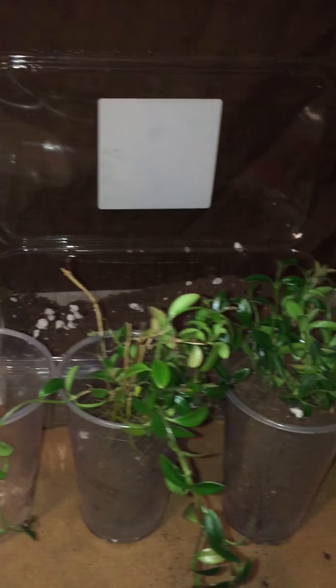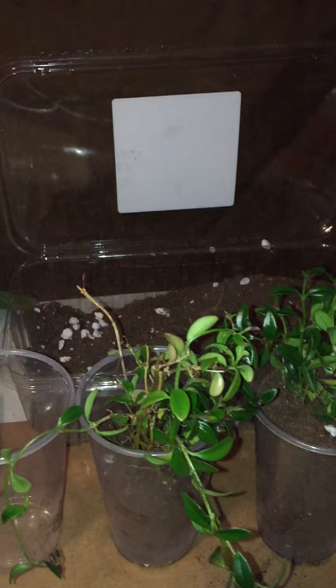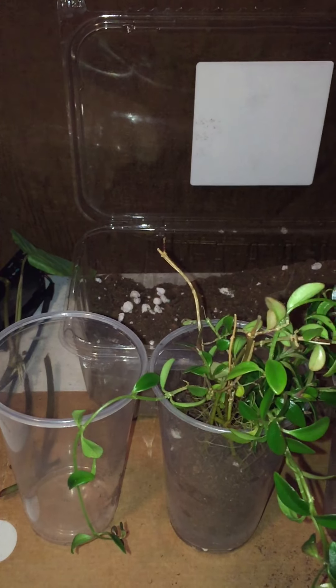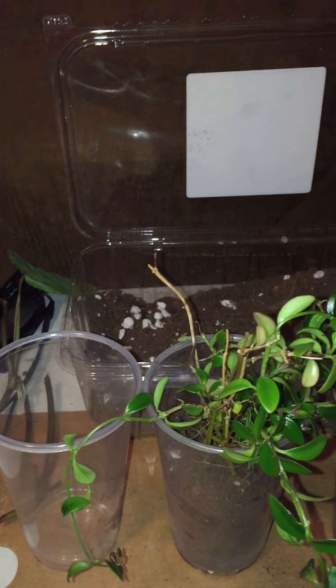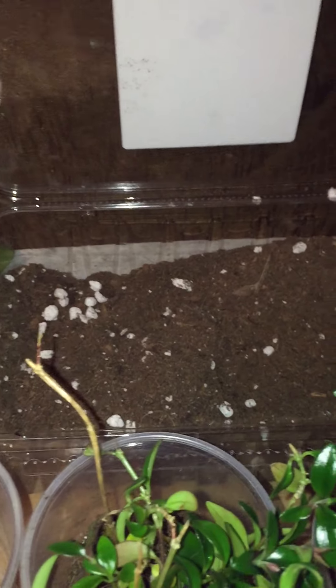Hi, my YouTube family and friends, this is Antoinette. I wanted to come make a video for you so you can see how I planted the goldfish plant. I didn't do anything fancy — I just really wanted to get it into dirt, so it was time.